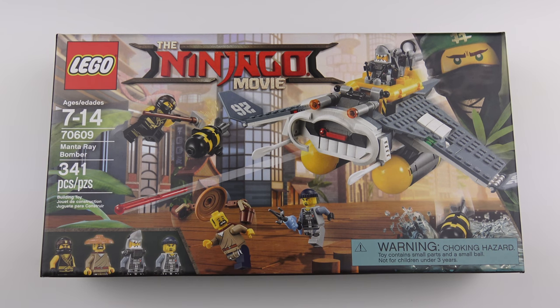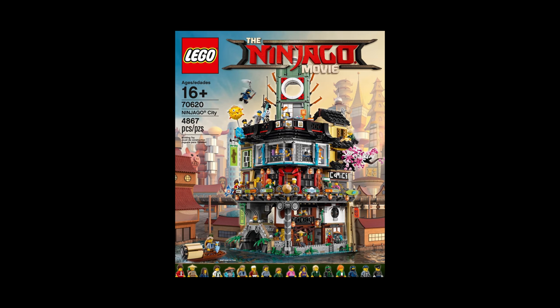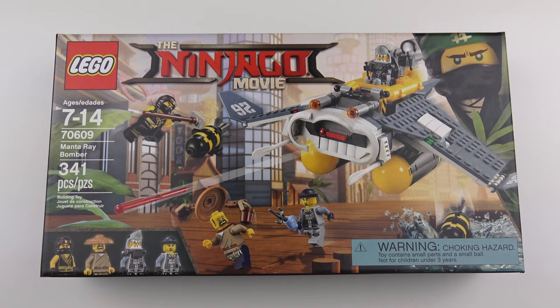In total there are about 13 sets currently on sale in stores for the Ninjago movie, but LEGO have some more coming — including the epic Ninjago City, which I think is out on September the 1st. That set comes with 4867 pieces and a price tag of $300.